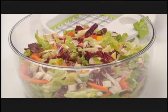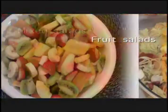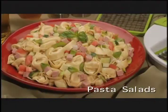With the Salad Chef, anyone can make sensational chef salads, mix salads, fruit salads, potato salads, pasta salads.